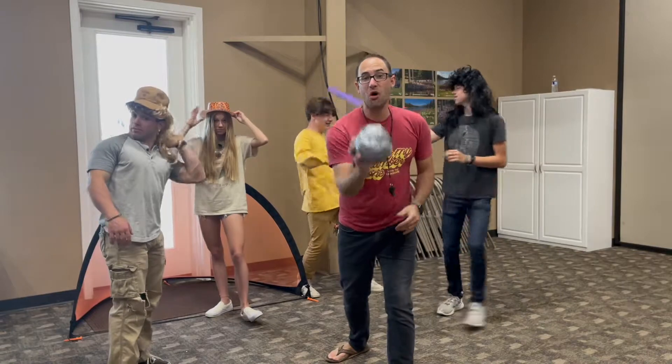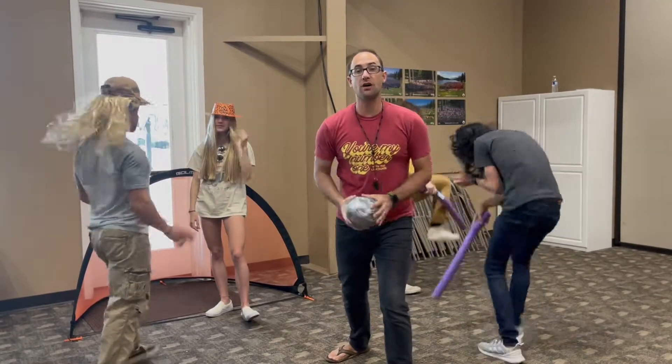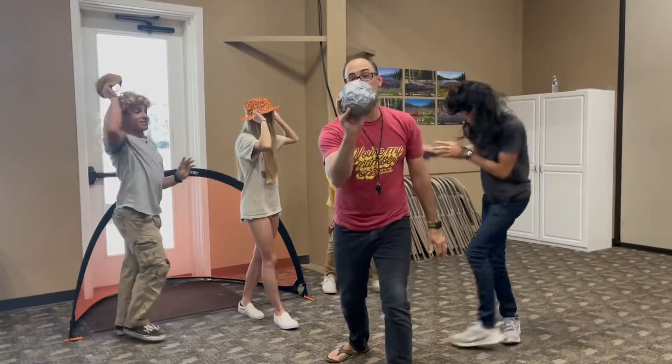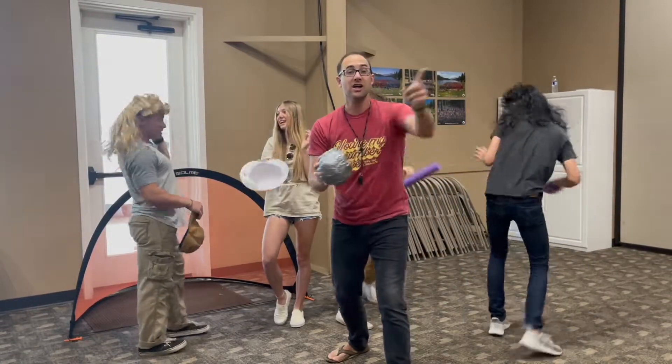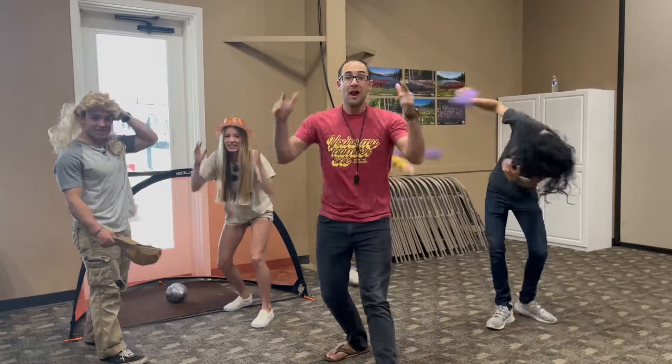Hey, what's up? This is Morph Ball. You're going to be in your teams. You're going to number off, and when your number is called, you've got to try to get this ball into your goal. Are you guys ready for some Morph Ball? Here we go!